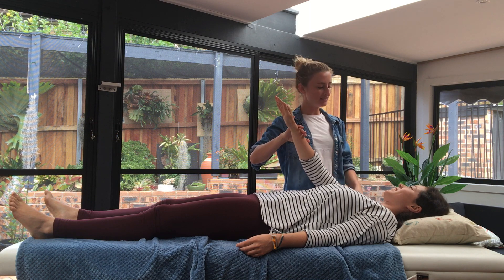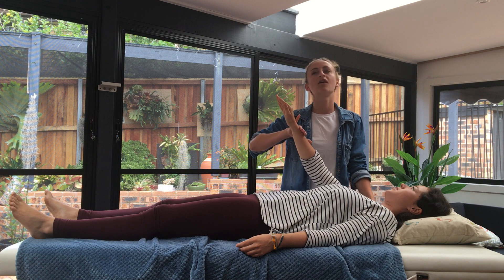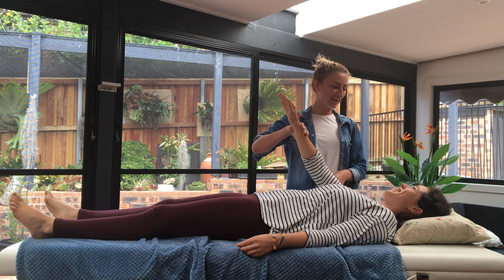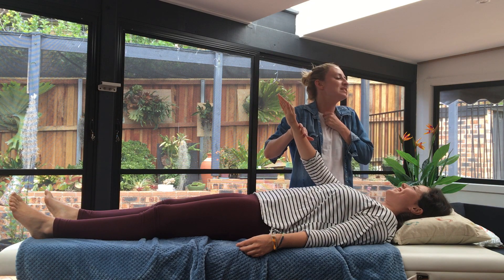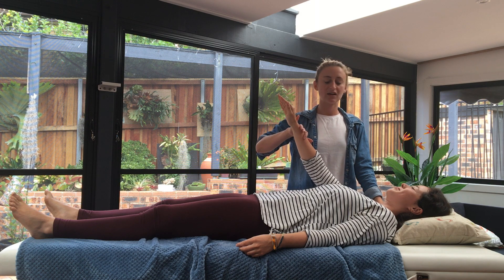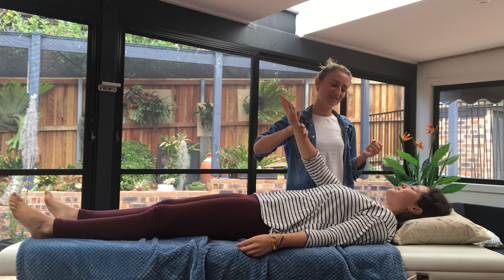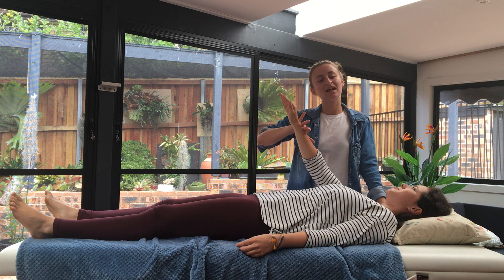Say 'I am female' — and hold. Go ahead and say 'I am male' — and hold. Now think of something that you really love to eat, something that's really delicious — and hold. Now think of a piece of meat that's been outside all night, probably covered in a few bugs by now, and you have to try and eat that piece of meat — and hold.